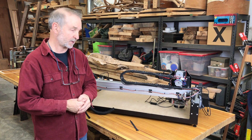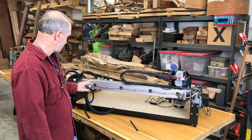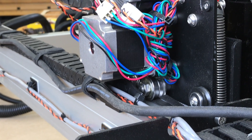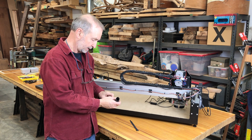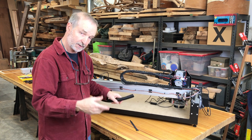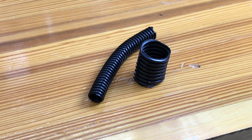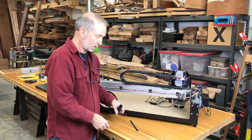So this is the back of the Shapeoko here. You can see this wiring track over here that goes over to one of the motors on the y-axis, and all these exposed wires here. So what I'm going to do is use a number of these split tube hose covers that I use for covering up other things in the shop — from little tiny to very large, with a lot of sizes in between. I'm going to cover up all these wires with these hoses today.